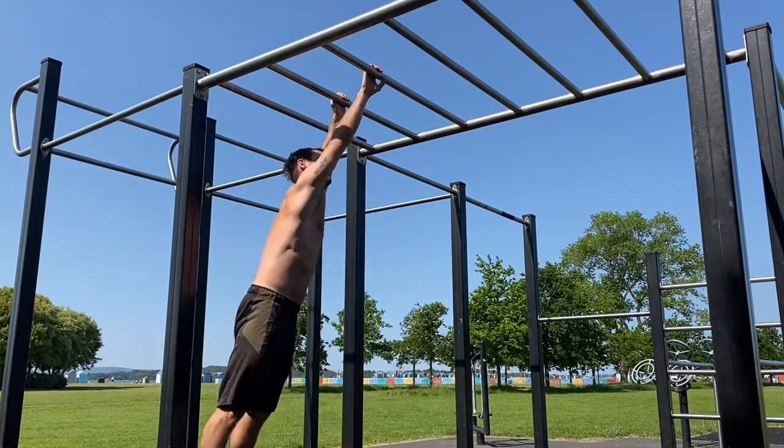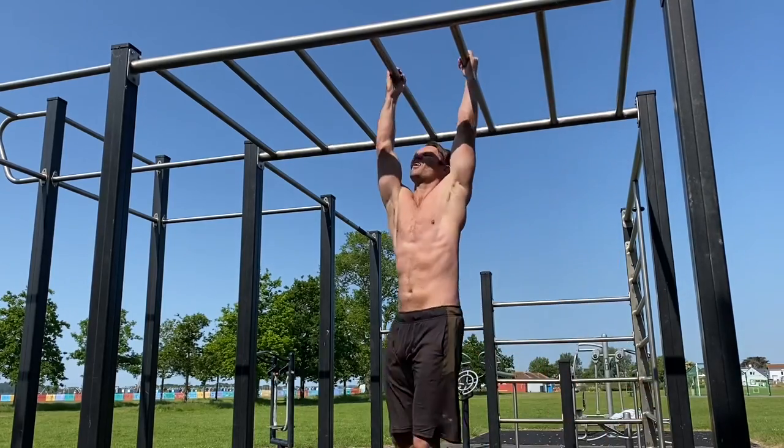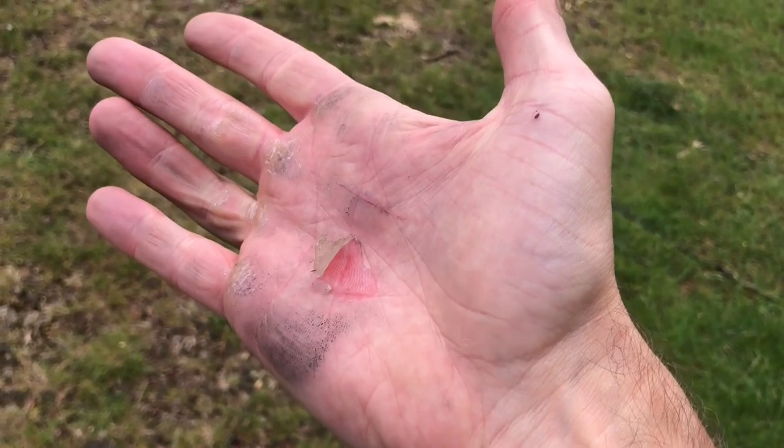Monkey bar workouts are always good fun and they're one of my most favorite forms of exercise. But what do you do when your hands are sore? Without doubt, the question I get asked the most when it comes to monkey bar workouts is what do you do for sore hands, so today I'm going to give my general tips on how best to manage your hands.